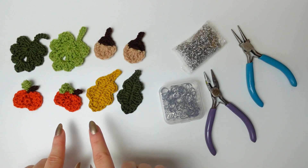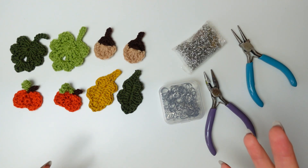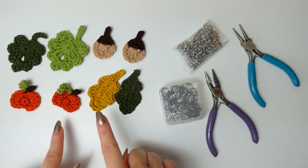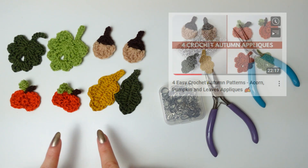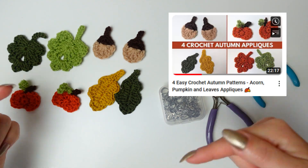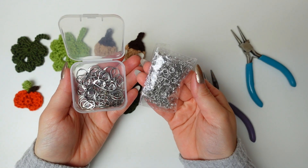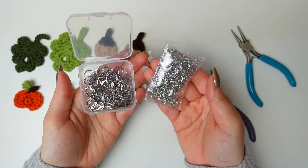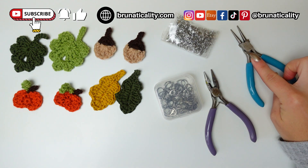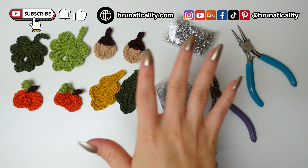Here's everything I'm going to be using. These are the little crochet applique charms that I want to incorporate into these autumn earrings — I'm going to be making two pairs. If you want to learn how to make these little appliques, I have the tutorial already on YouTube, linked in the description and comments. To put the earrings together you will need jump rings, earring hooks, a flat nose plier, and a round nose plier to open the jump rings and assemble everything.